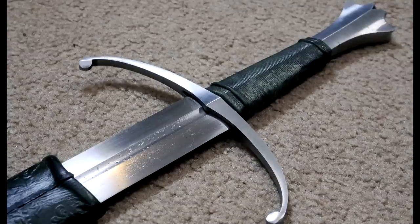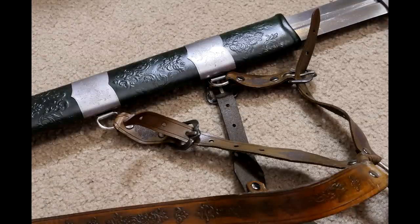The handle is expertly shaped and fits the hand perfectly. I like the intricate pommel shape and the curved quillons. And the scabbard is just gorgeous — that's what I call tastefully decorated.